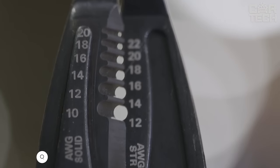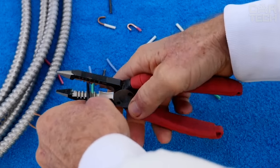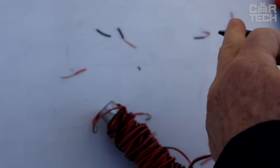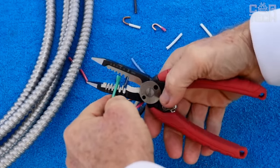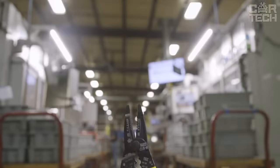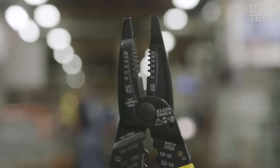Pliers that will be a great find for those who work with electrical wiring or often install additional appliances in their car. These pliers allow you to peel the wire from the insulation quickly and without damaging the core. Moreover, this tool is easy to crimp small contacts, just such as those found in the wiring of the car. In addition to pliers, the seller offers wire cutters and pliers with similar functions. The material of the tool is chrome vanadium steel.